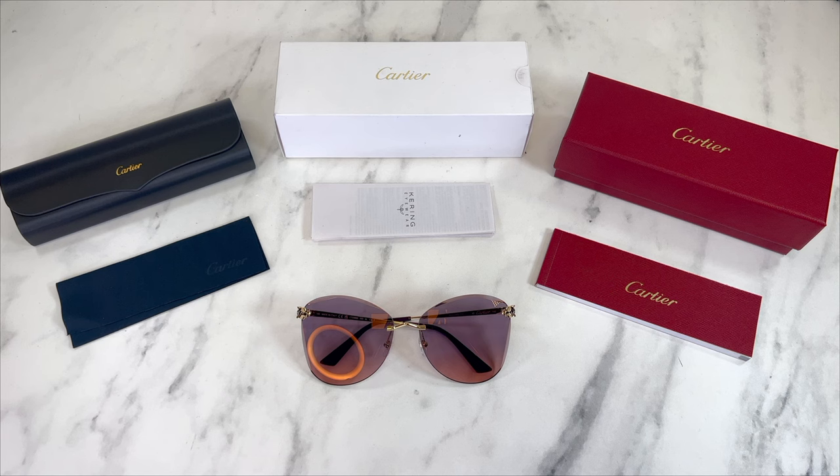Hello everyone, greetings from iSpecs.com. Today I will be taking a look at these Cartier sunglasses, model CT0398S in color code 003.